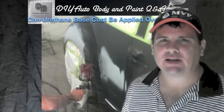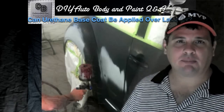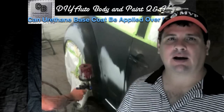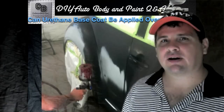Hey, this is Donnie Smith back with another DIY Auto Body and Paint Q&A. Today the question is: can I put urethane paints on top of lacquer? This is a question I've been asked often. I did some Googling, did some research, and I called the manufacturers, and I'm going to let you know the results I got.